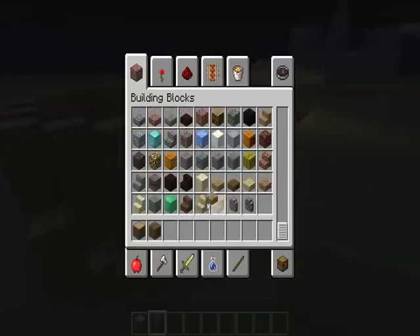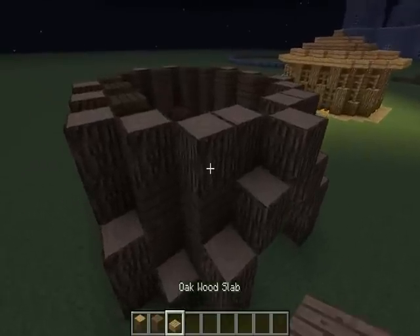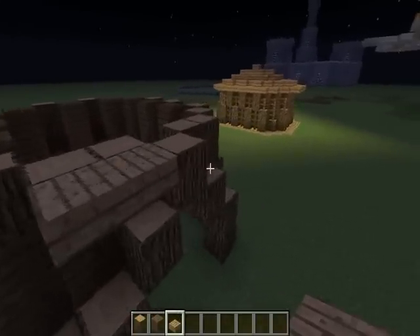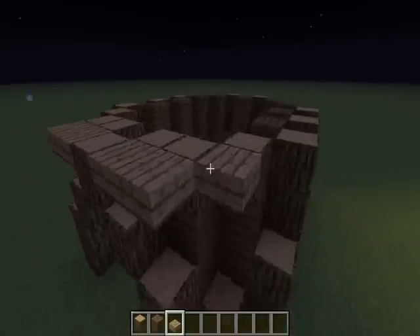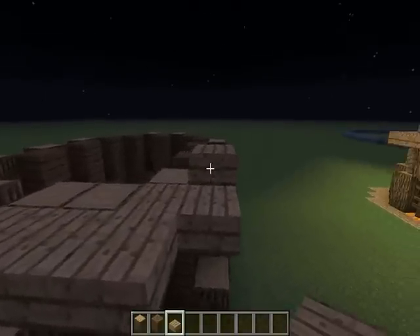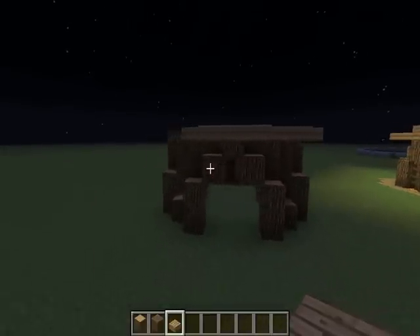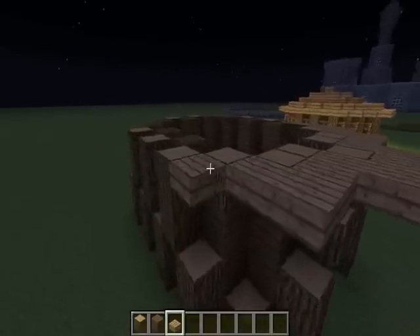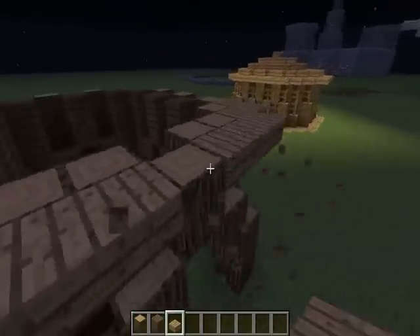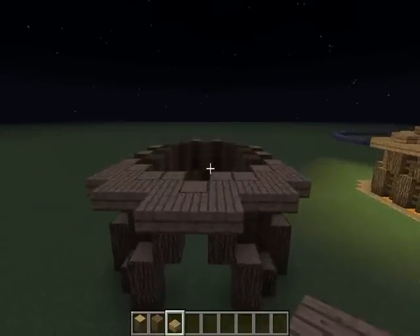Now let's get our oak and just top it off. I'm not sure — shall we leave that? It's up to you. I think I'll put a cap over it. If not, you can just leave it like that, but I think that makes it fit in with the roof more.